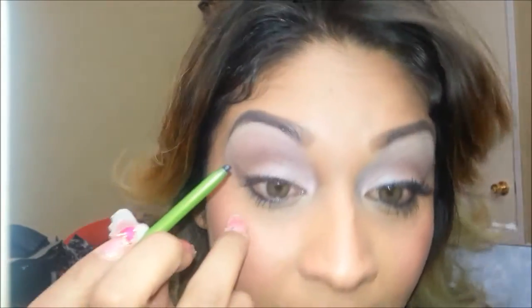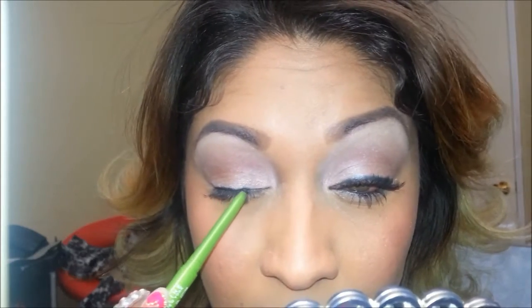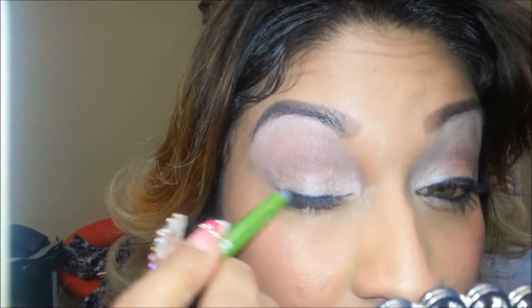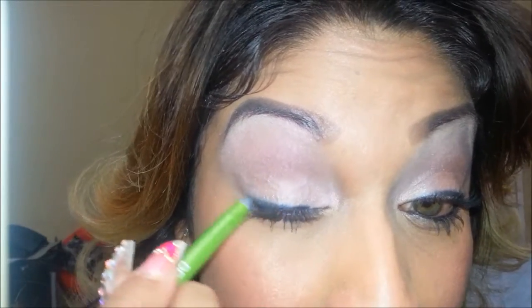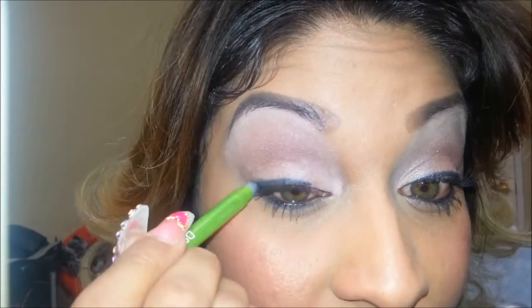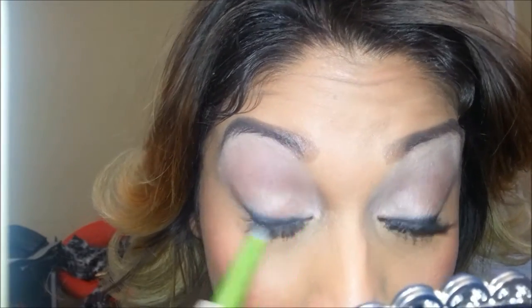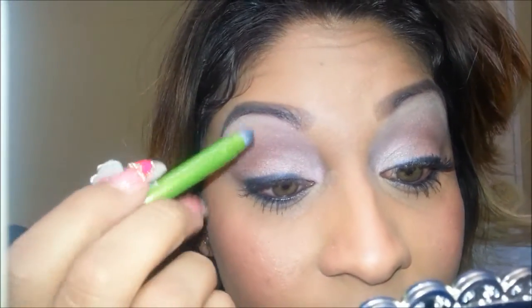We're just going to go ahead and pencil in the waterline on the bottom, and smudge it just a tiny bit, following your lash line, stopping about a third of the way into your eye. Go ahead and blend it so you don't have such a bold liner. I'm going to soften that up for a more romantic look for Valentine's Day — I want to make sure you have the bedroom eyes on point.